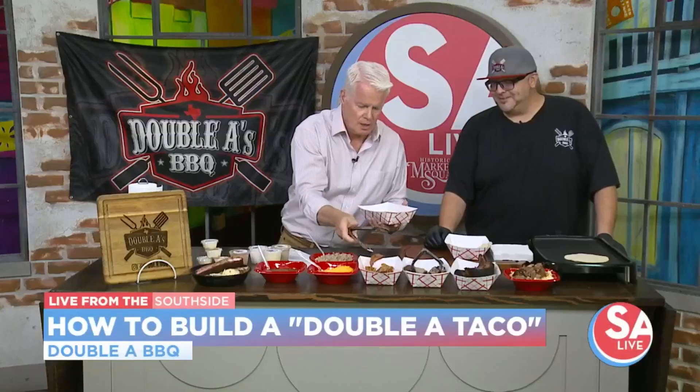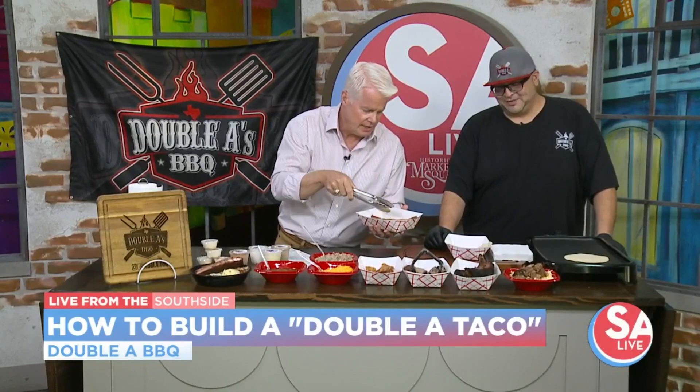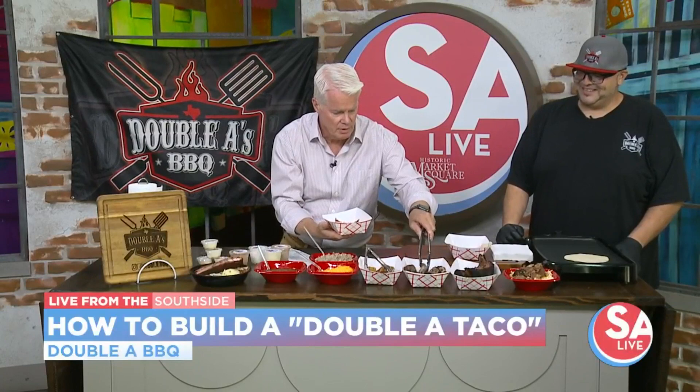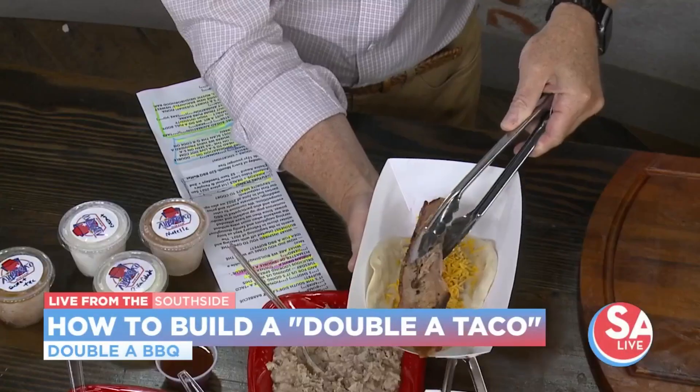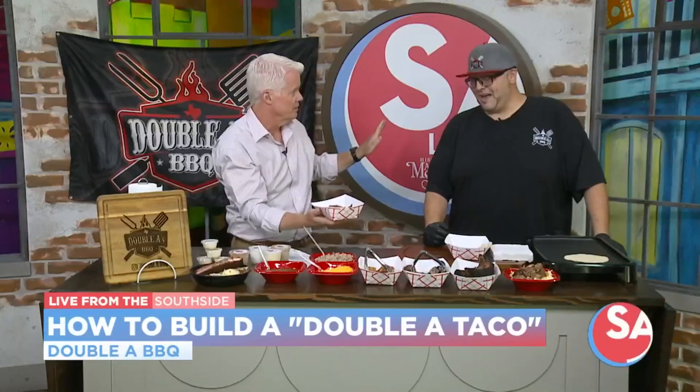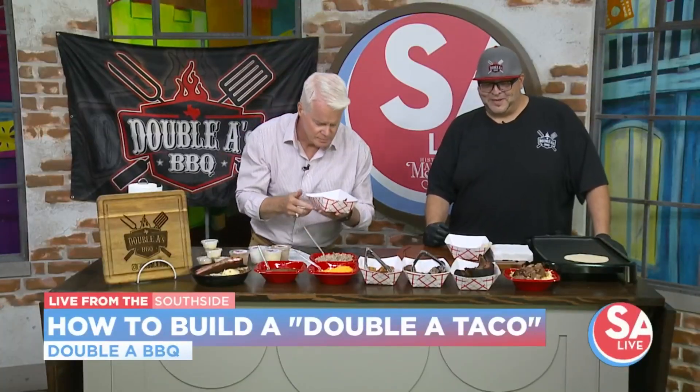Now we're going to use a slice of bacon. A whole slice of bacon? Yes, sir. Just let it kind of hang over the edge there? Yes, sir. And then we're going to get a slice of brisket. A whole slice of brisket on top? Yes, sir. Oh my gosh, look at that. And you do all the briskets yourself, right? Absolutely. Every smoked meat is done by me.